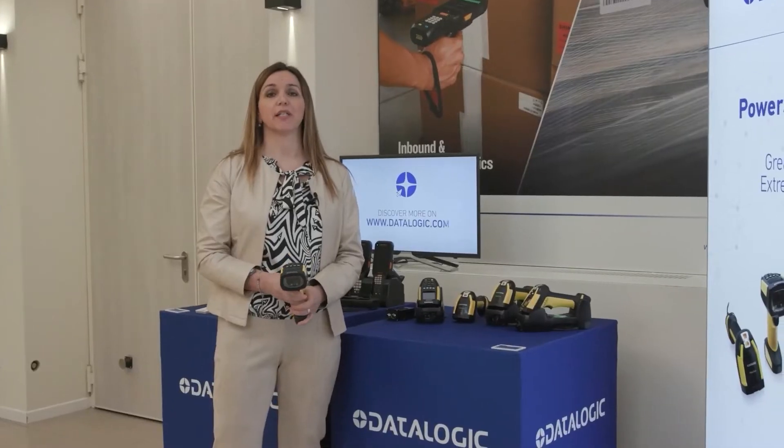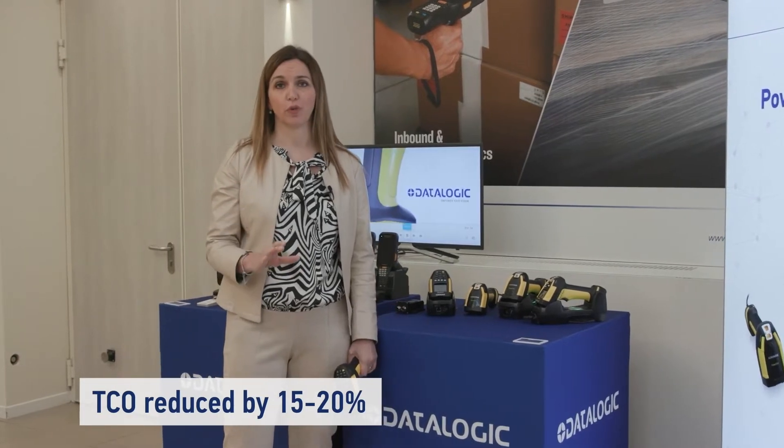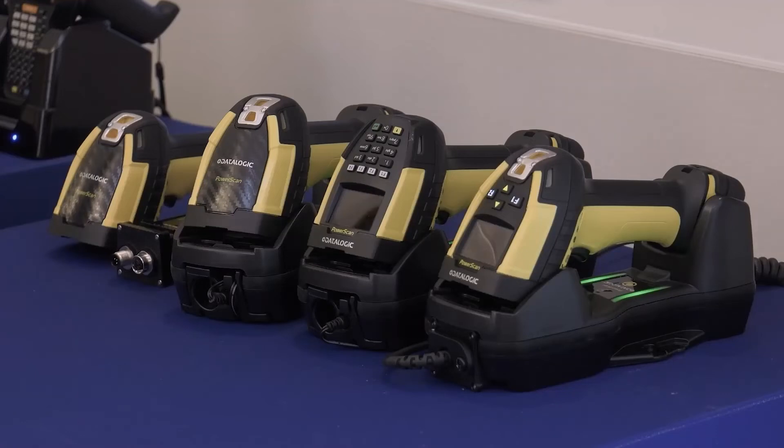And with wireless charging, Datalogic has proven that the investment, the total cost of ownership is reduced by 15 to 20%.